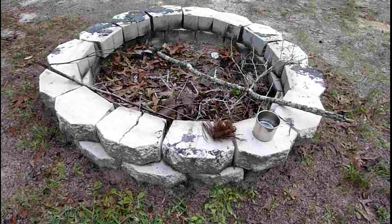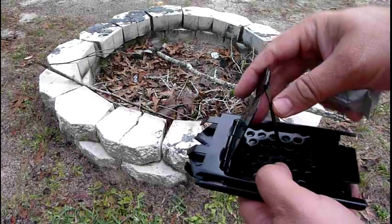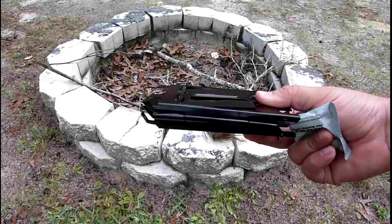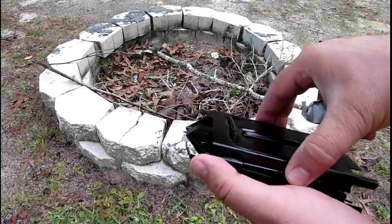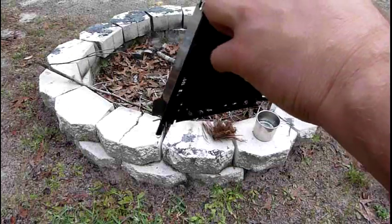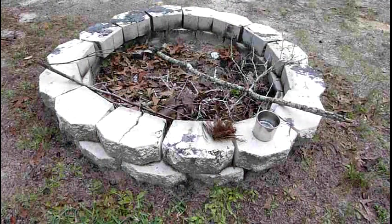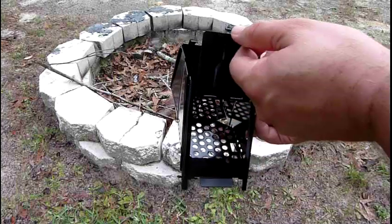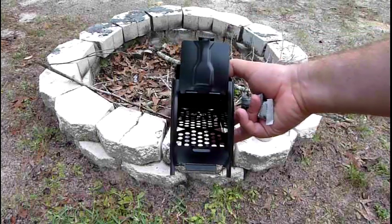I want to show you this little camp stove that I got - I found it on Amazon. It folds up small, and I thought it would be really ideal. It's the only one I've seen like this. The way it unfolds, it kind of makes a stand like this. It has a door at the end where you put your tinder and whatever.